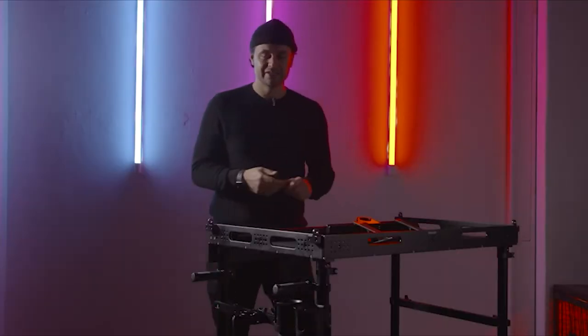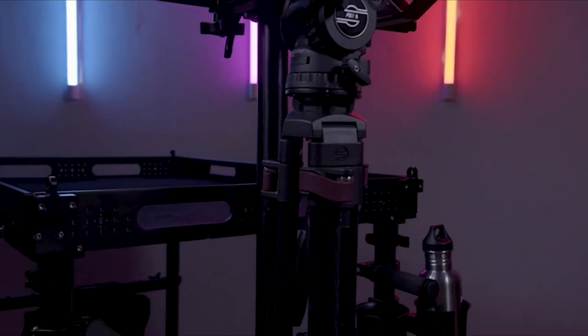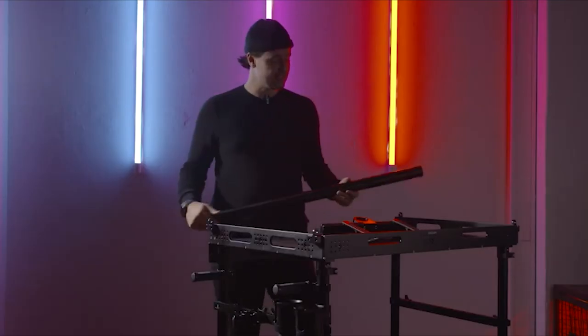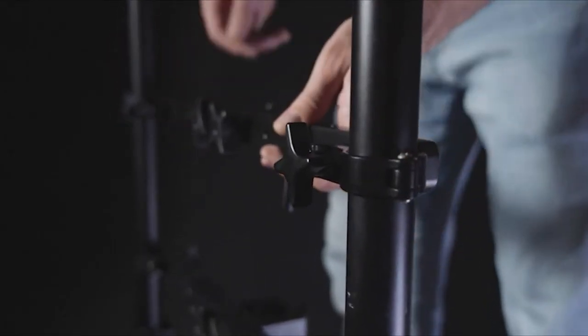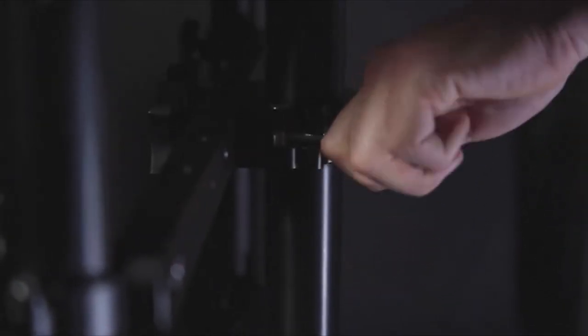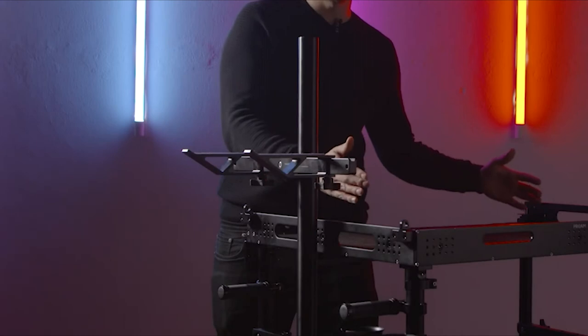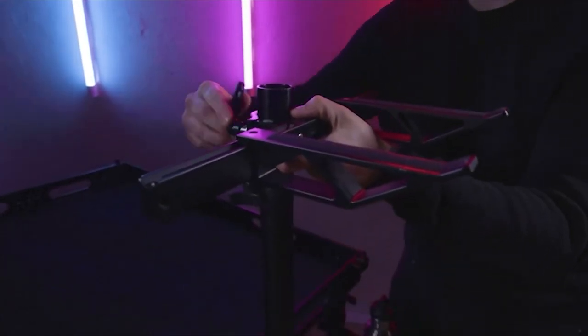Today we're going to talk about an accessory for the V2 Atlas — the dual tripod holder. When the package arrives, it consists of two pieces. Pro-Aim also delivers an extra clamp to put the pipe in place. You can easily mount it on the cart. Underneath the pipe is a flat ball that stops it from dropping down the clamps. This gives you extra space for your tripod, and you can switch it to any height you want.